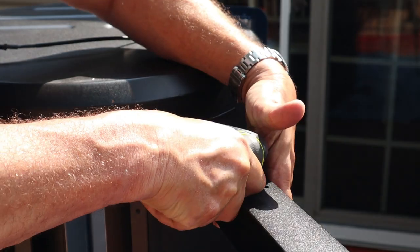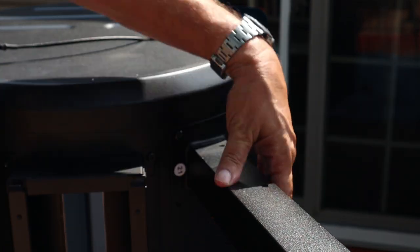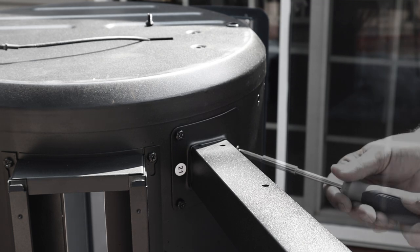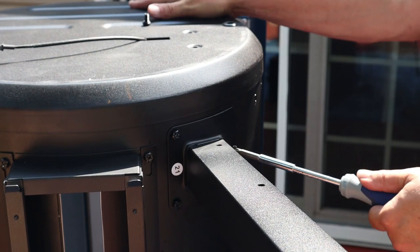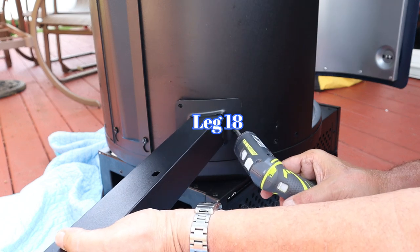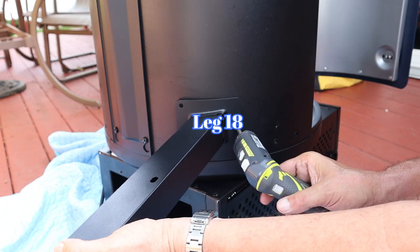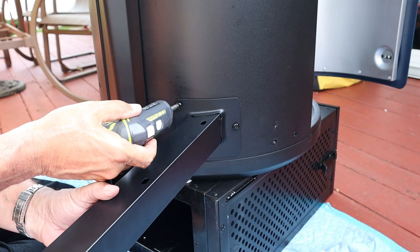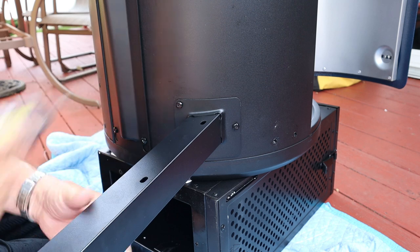I noticed in the edits that the grease management is not locked in — gotta fix that. From leg 21, grab leg 18 and again, you are at the front of the pit — get that screwed in. That's easy.